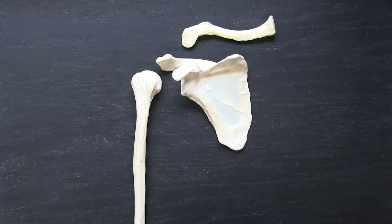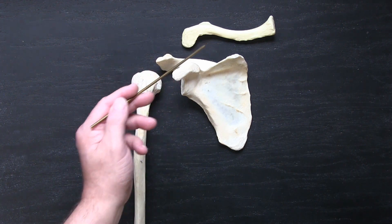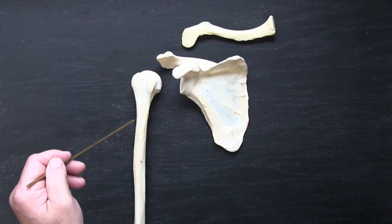To start talking about the bones of the upper limb, we're going to look at this proximal area first, containing our clavicle, or collarbone, scapula, or shoulder blade, and then our humerus.